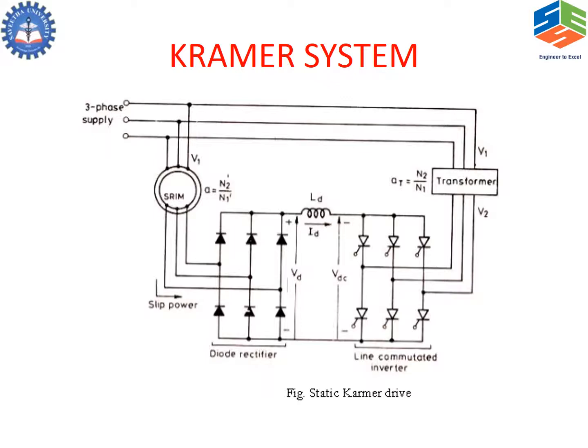The voltage is stepped up to the required level using a transformer. This not only provided variable speed control but also did not waste the slip power as heat — it is effectively transferred back to the source. The problem with this system is that only one-way power flow is possible, that is from the rotor to the supply, so only sub-synchronous operation was possible.